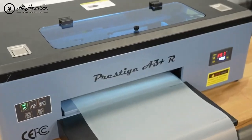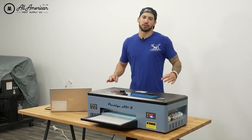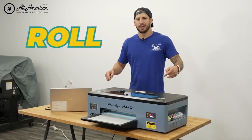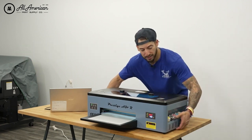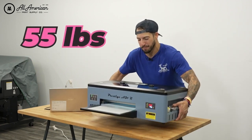The R in Prestige A3 Plus R does not mean this printer's for pirates — it stands for roll printing. You may have also noticed a little bit more of a compact design. As a matter of fact, this printer only measures in at a petite 55 pounds.